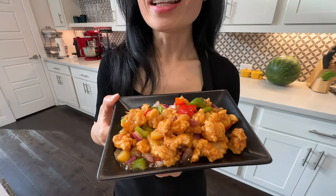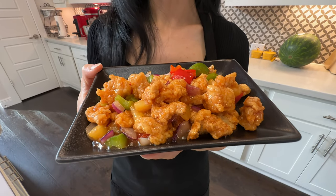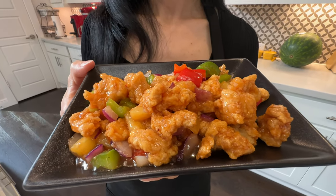Hey everybody, this is Lin with Elias Family Kitchen. Today I am going to make authentic sweet and sour chicken. The name says it all — this is crispy, it's sweet and tangy, and the best part about this recipe is you can use the same recipe to make sweet and sour anything. Let's get started.